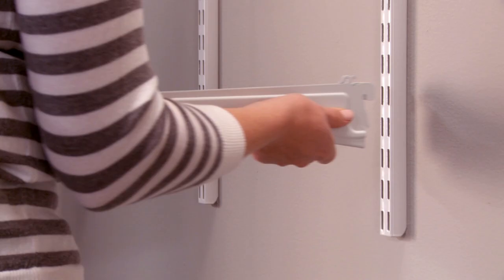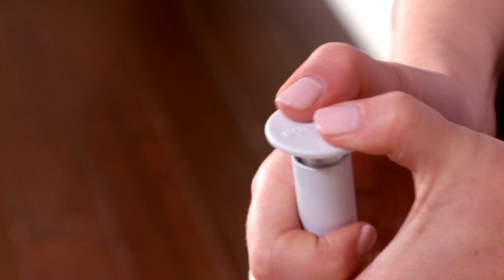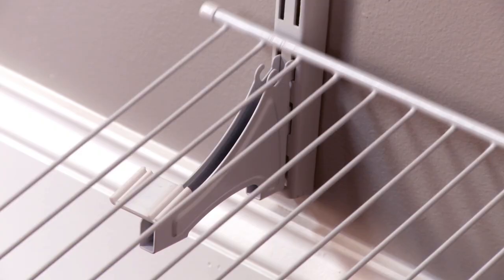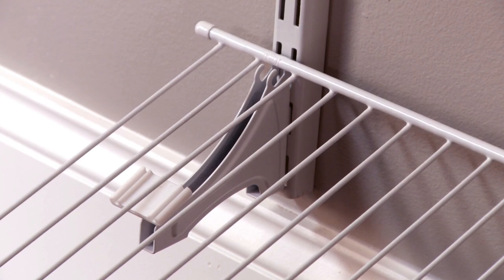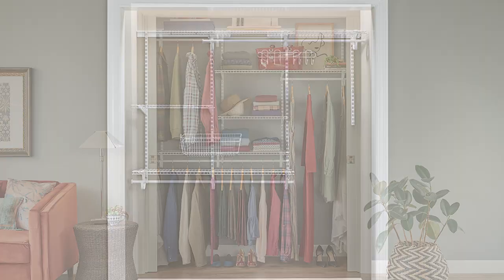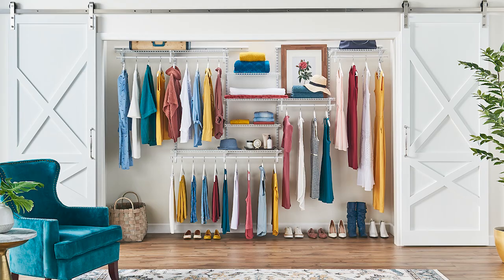The installation from here is simple. Lock in the shelf brackets on the uprights and then snap the shelves into place. Attach the rod hooks, cap the rod ends, and snap in the hanger rod. Now is the time to install adjustable accessories. Wire closet organizers are versatile to fit almost any of your storage needs and the installation is pretty easy. For more information on planning and installing a wire closet system, click the link in the description.